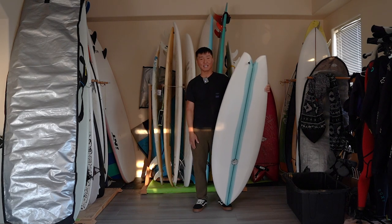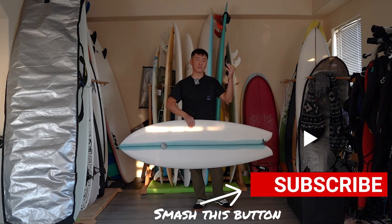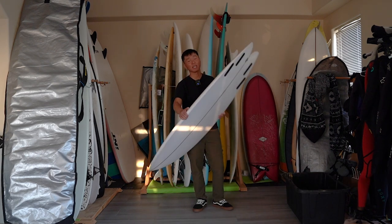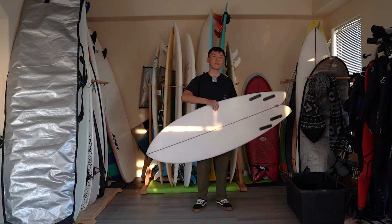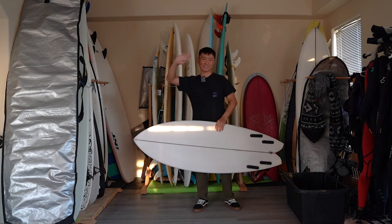That's about it guys, thank you so much for watching and for your continuous support. Like this video, subscribe to my channel, and hit the notification bell so you don't miss the next episode. If you have any questions or suggestions please leave them in the comments down below. Thank you for your support and until next time, goodbye!